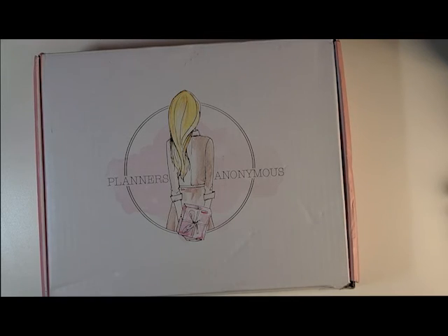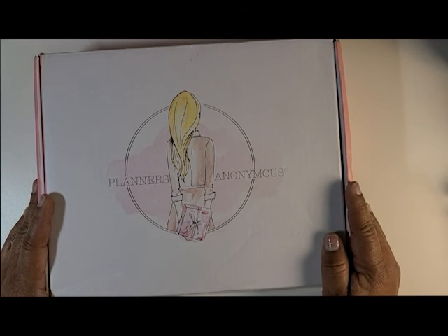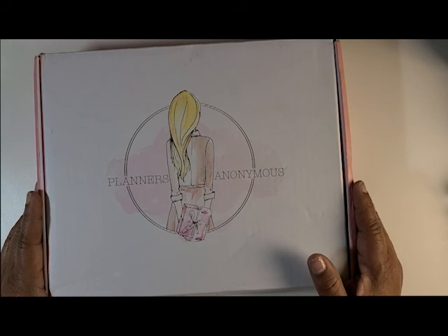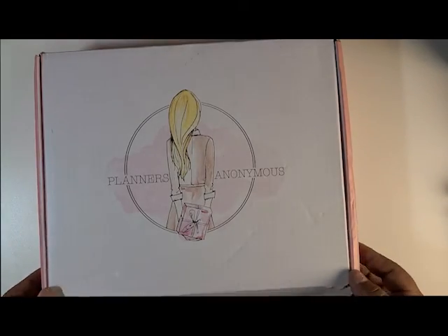I am a subscriber to the Planners Anonymous kit. I love their stickers, I love their melodies, and I love all of their products really. This particular unboxing is of the Sakura order that I placed. This is not the kit — this is the Sakura Melody. The melodies are released separately from the kit and you have to purchase them separately.